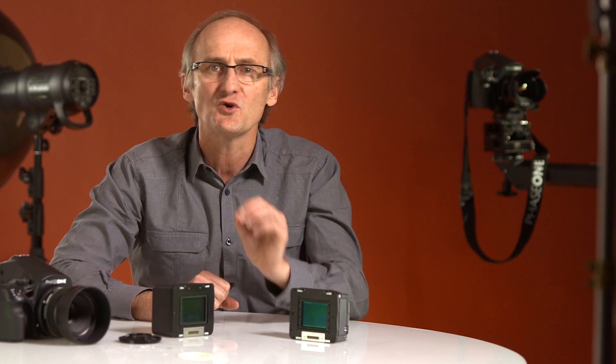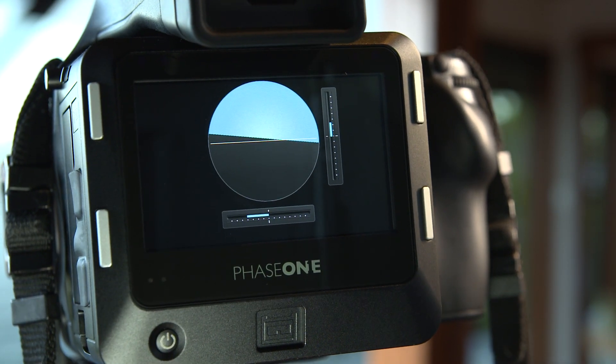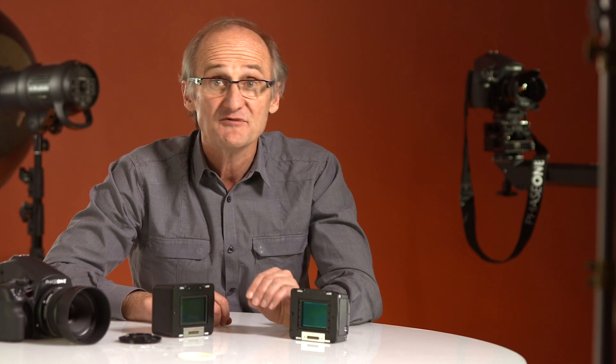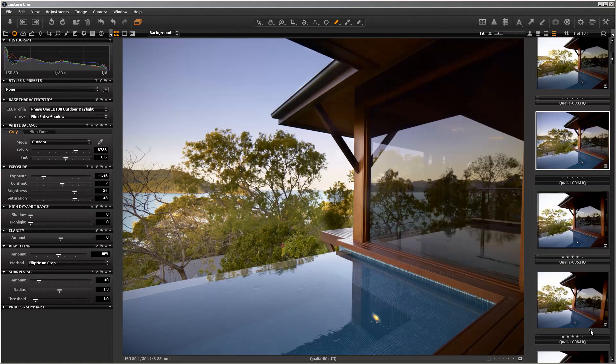Shooting architecture? You'll want all your levels to be perfect. Even if you don't use the IQ back's built-in levelling display, Capture One can adjust the horizon for you automatically as you import your raw files.